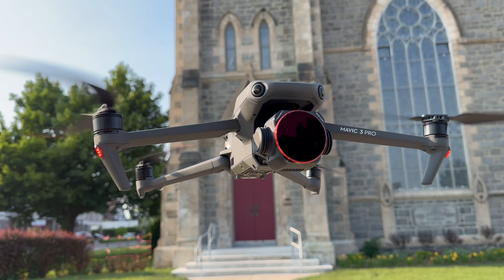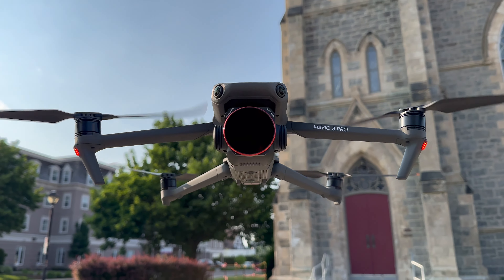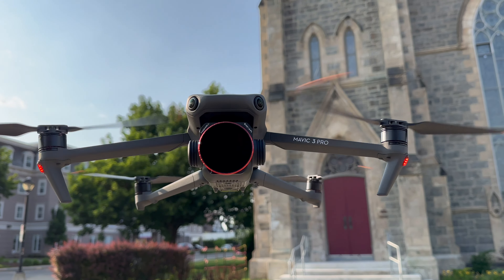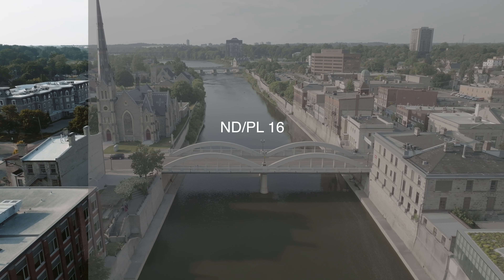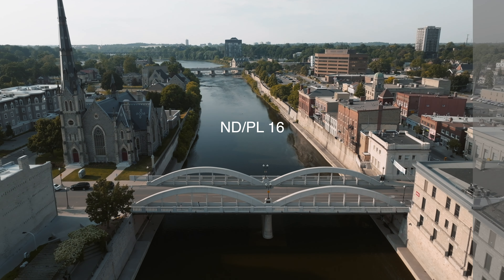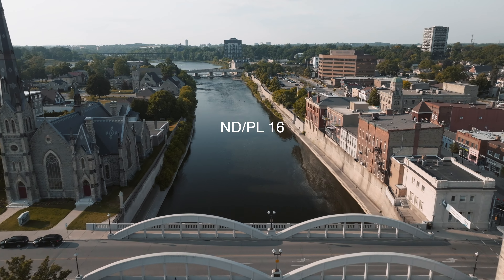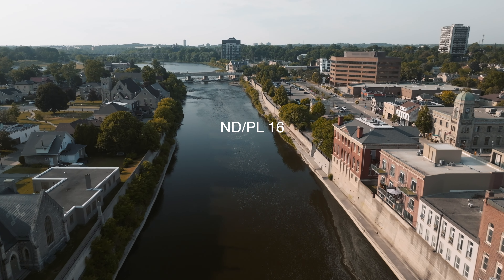Now for those of you who've been doing filmmaking and photography for a while, you know the importance of ND filters. For those who aren't aware, I've made detailed videos on them linked in the description below. A quick summary: ND filters are like sunglasses for your camera — they help reduce the amount of light entering so you get specific shutter speeds for specific types of content. For example, to get a long exposure of waves in broad daylight, you'd use dark ND filters to bring your shutter speed down to get those silky looking waves.